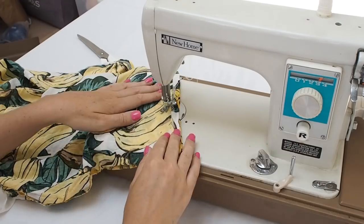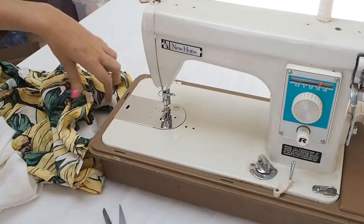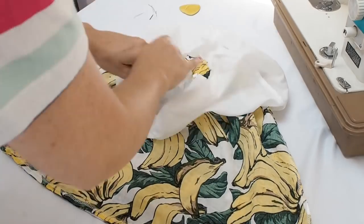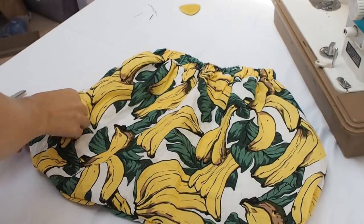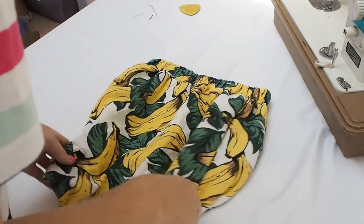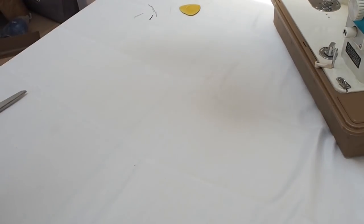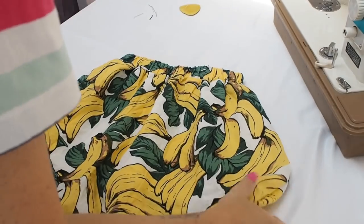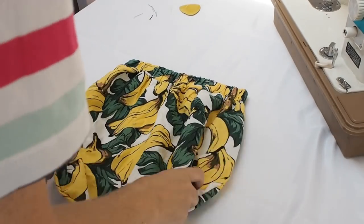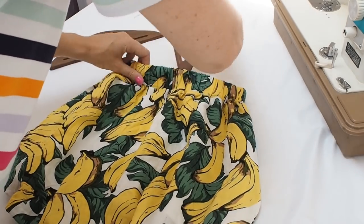Sewing the curve, finishing off with the backwards and forwards anchor stitch as before. Then when you're finished, we're going to turn the bag the right way round, have a little look at the shape we've created and check that you're happy. I must confess that I went back in with the machine and just made my curves a little bit different. You could pin your curves first and turn it inside out to get them right, but I just went straight in with the sewing machine. Check that you're happy before we move on to sewing the lining, because once you've done that you won't be able to alter the shape.